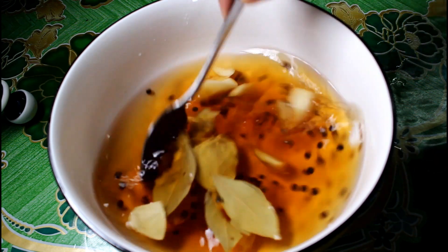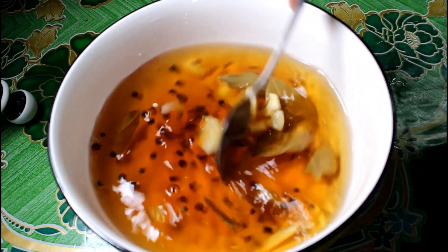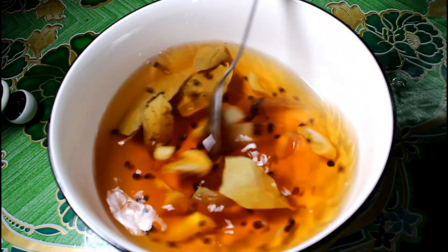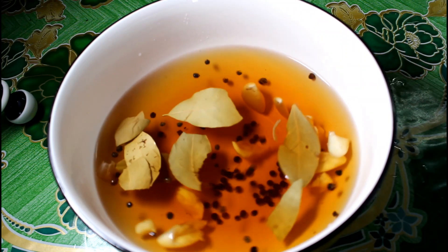And then saka natin ito haluin. So haluin lang natin ito para magsama-sama yung ating mga indilagay na ingredients para sa ating marination.